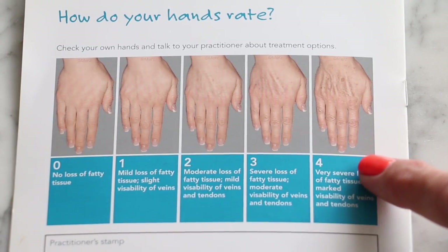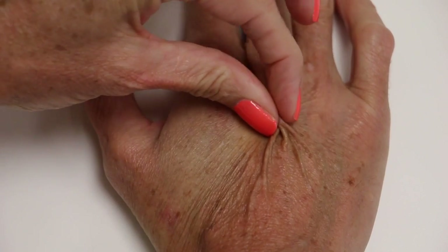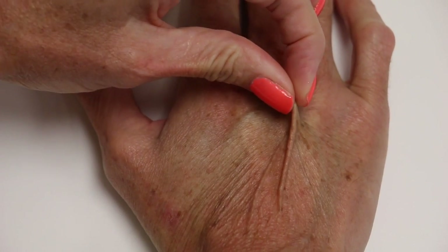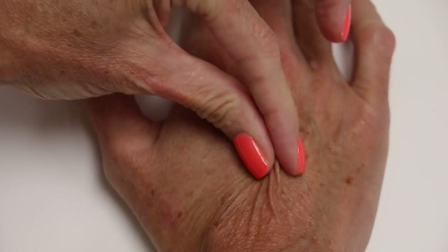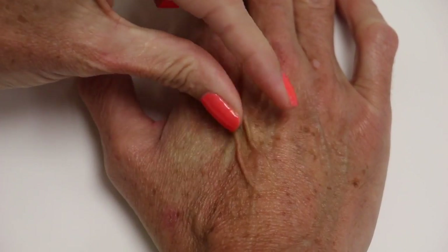This is where I am on the scale — I am a number four. There's a real visible loss of elasticity in my hands and there's just not much volume there at all, so it does make them look rather aged.